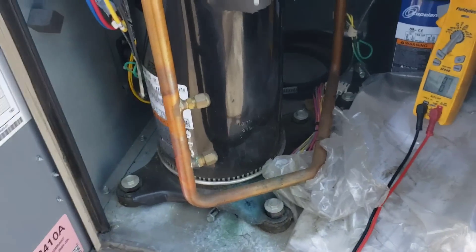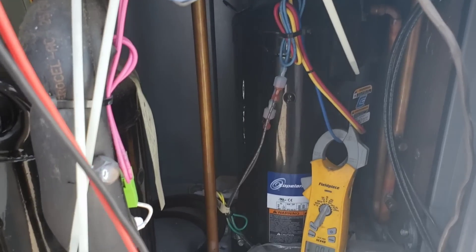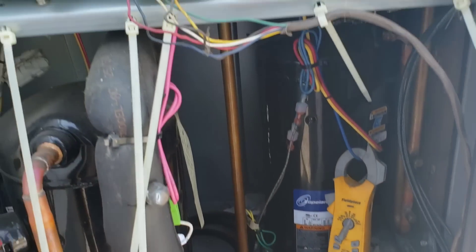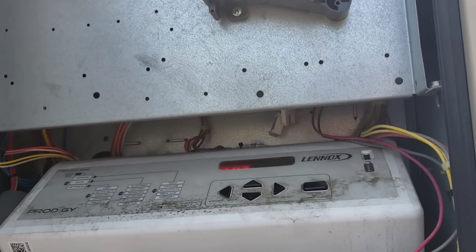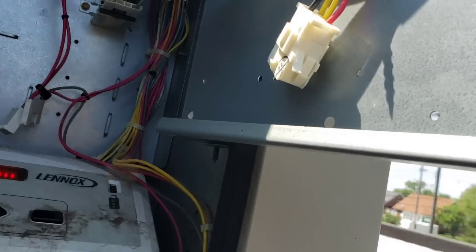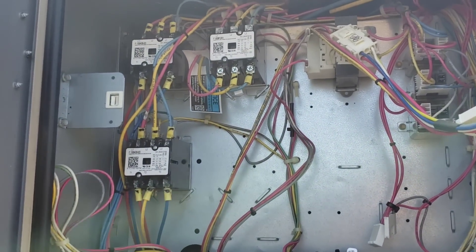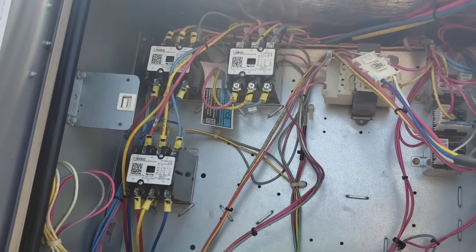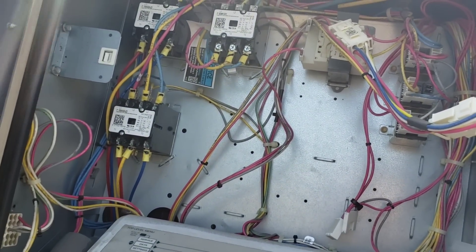Let's see if we're doing a call for single stage or two stages. All right, there's our first stage. Yeah, so we're calling for two stages of cooling. Let's double check — it's going to take a second for that to reset anyway. Look at that — all three contactors are pulled in. Two of them are our compressors and one is our blower motor, and our blower motor wasn't moving. I have a feeling we don't have enough power.